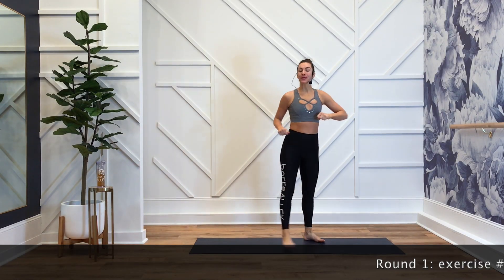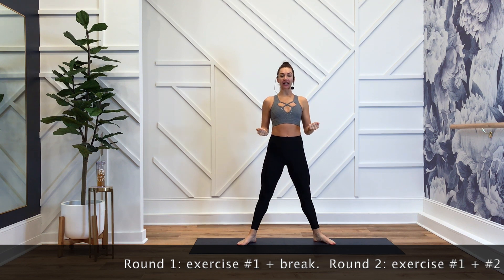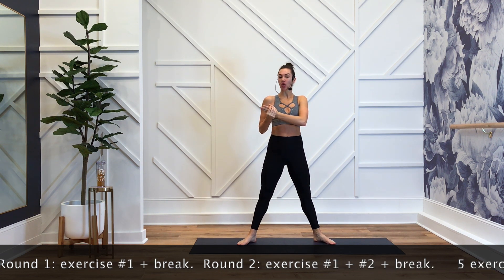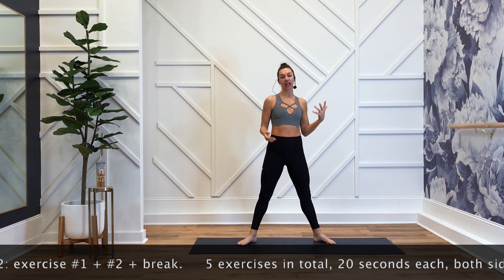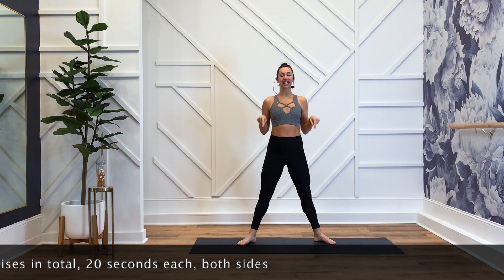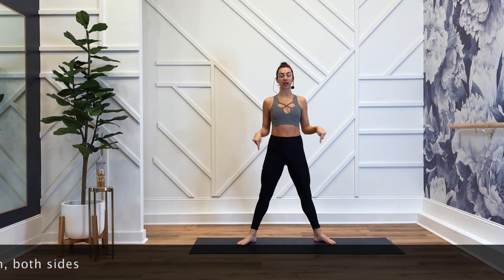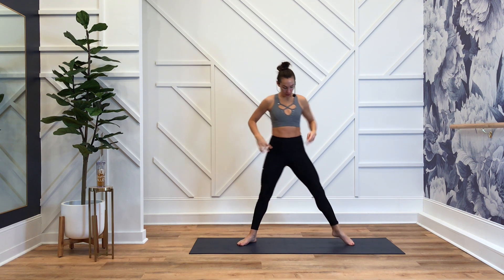Here we go. Happy Saturday. Welcome to Bar Alley. Every 21st of the month, I host a free class. It is less than 15 minutes, a little more than 10. It is a lot of fun. Today is cardio. Cardio is hardio. It's also low impact here at Bar Alley. I'm excited, I hope you are too.